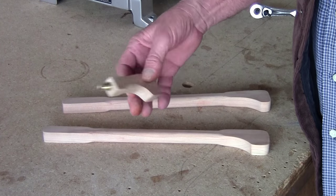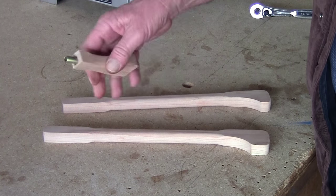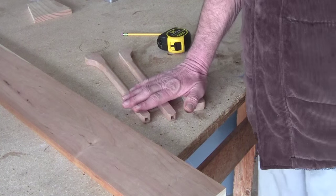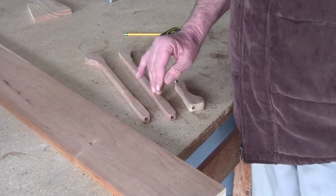We're done sanding all pieces with a 400. The next thing you want to do is dampen them all, let them dry, and then sand them again with a 400. These have been dampened, dried, and finished off with a 400 — these are done.